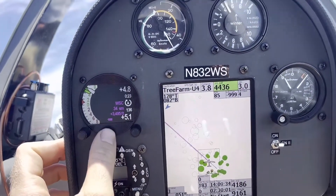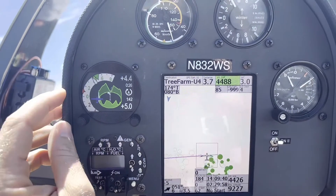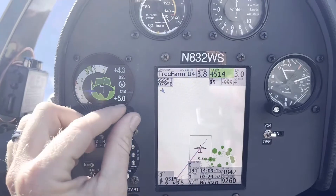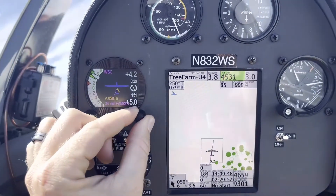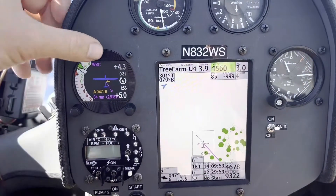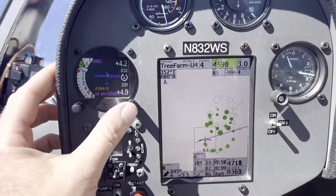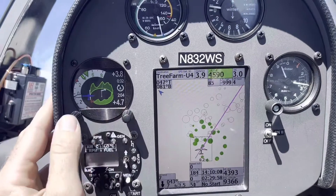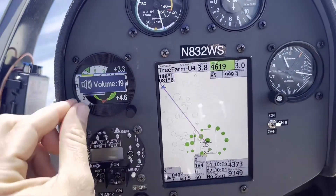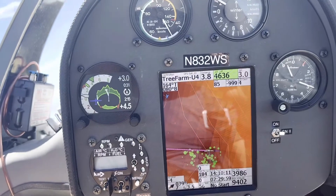If I push in on the right encoder, I am going to change the screen behind the Vario — so it goes from the thermal assist we're seeing here, I can get back to my navigation page or to my main flying page. Click in again — that's my main flying page where I see my wind speed and my destination. If I just twist when I'm on the main screen, I'm going to change the McCready setting, so see that red pointer has moved up to 2.5. If I push in on the left encoder, I'm going to get the ribbon to pop up. If I push in, go to the volume, and take the right encoder and go up or down, that's how I'm changing volume with the right encoder.